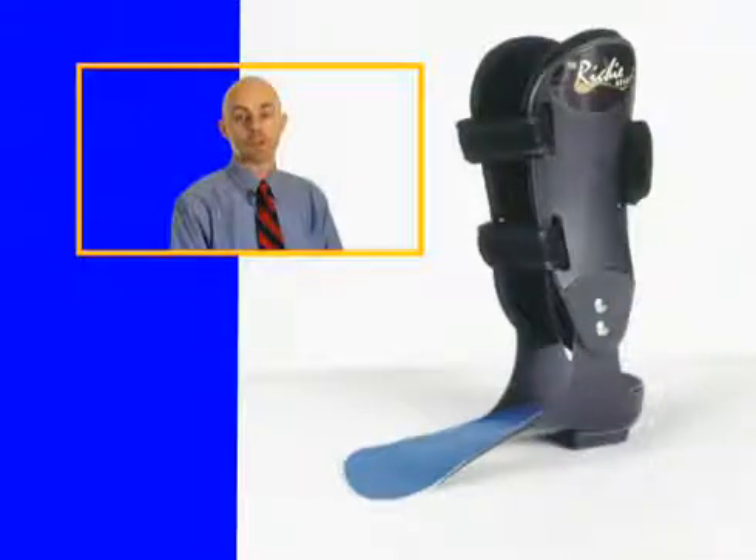First, let's take a look at the Ritchie brace. It was developed by a California podiatrist, Dr. Douglas Ritchie. It is used to treat certain cases of posterior tibial tendonitis dysfunction, arthritic degenerative joint disease and lateral ankle sprains.